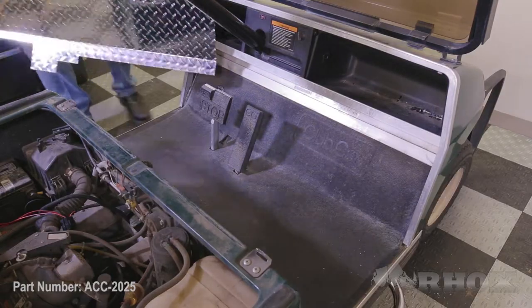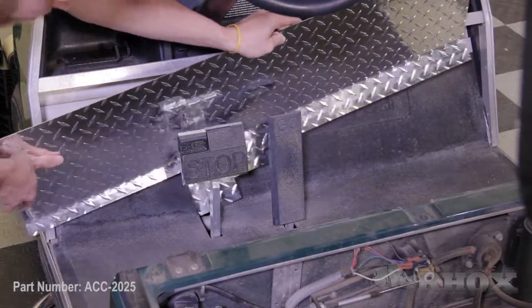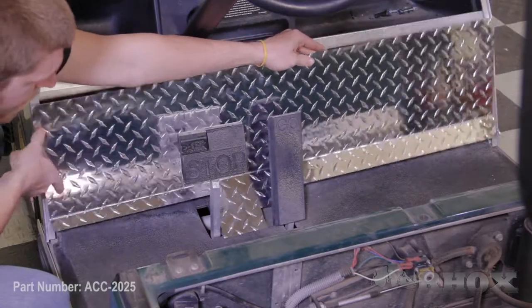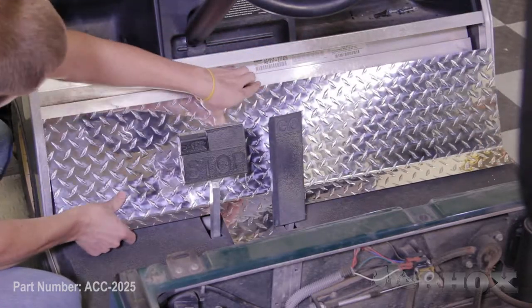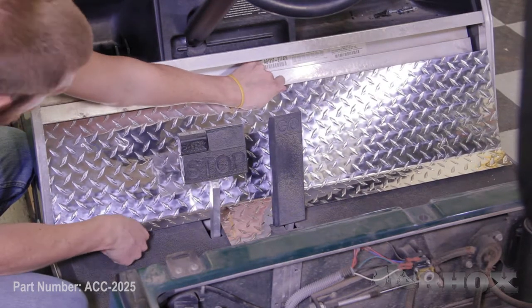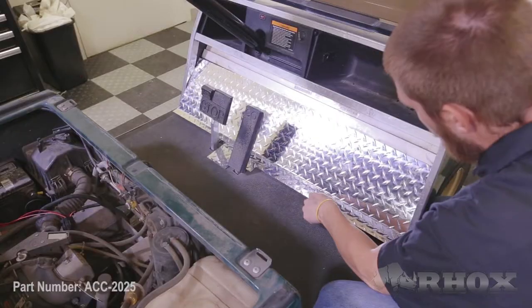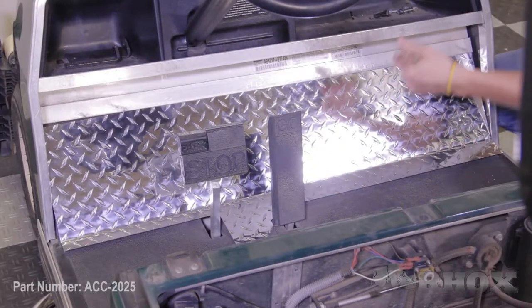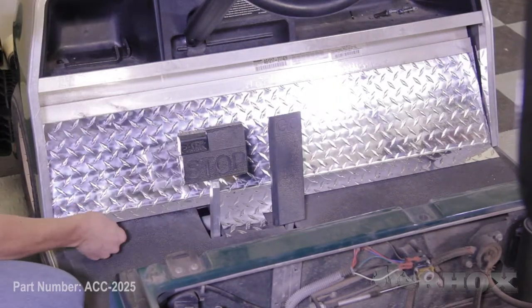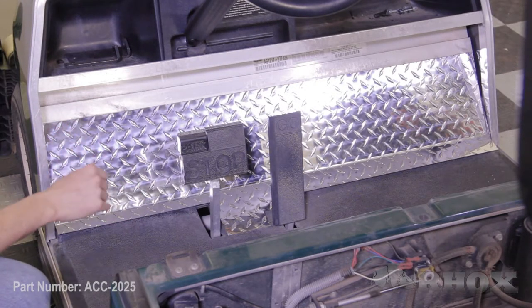When you go to place your cover plates on the cart, you're going to want to place your upper panel on first, and it's going to slide down in between your pedals. Then you're going to get it low enough so that it slides underneath the trim panel on the dash — slide up and under that trim panel on both sides. Once that's in place, we can put our main floor cover on.